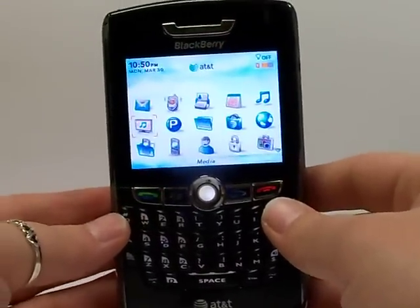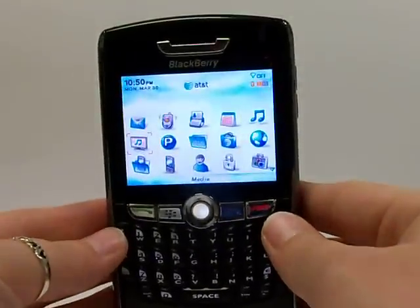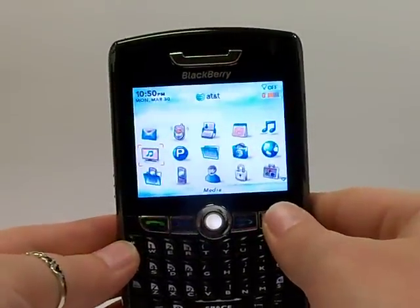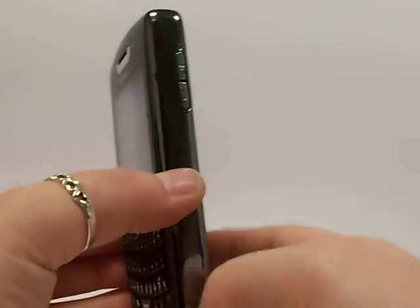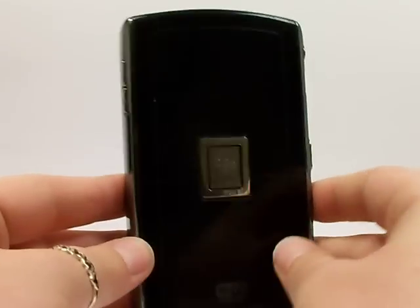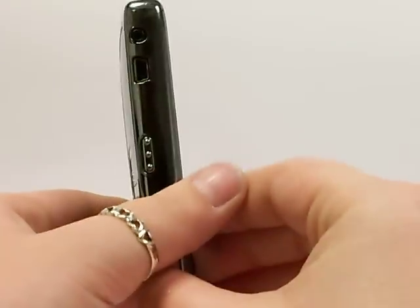Hello again, Serena Allen here with the Pace Butler Corporation Buyers of Used Cell Phones. Today we're going to be deleting the data off of a BlackBerry 8820. Now your phone will look very similar to this, it may be a different color, but the steps that we'll be taking will clear the data off of the BlackBerry 8820.